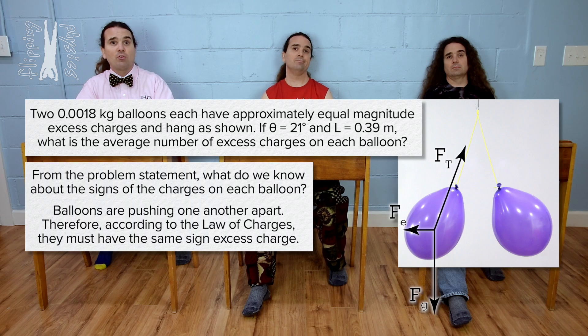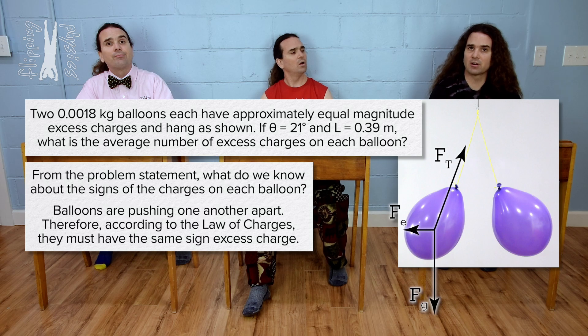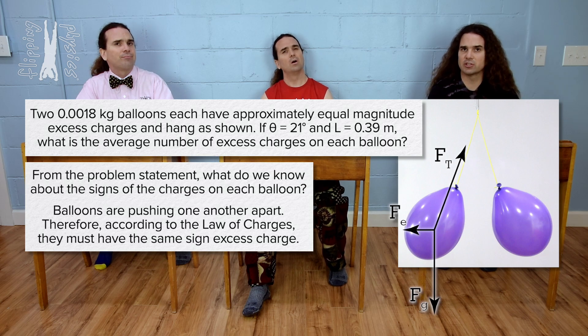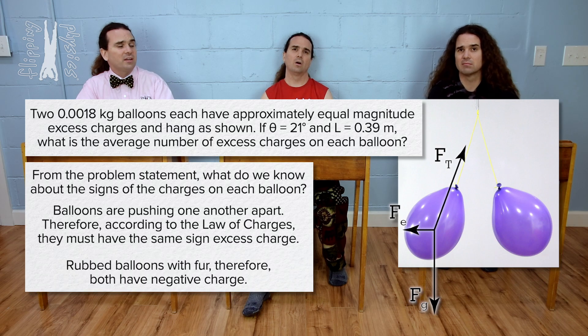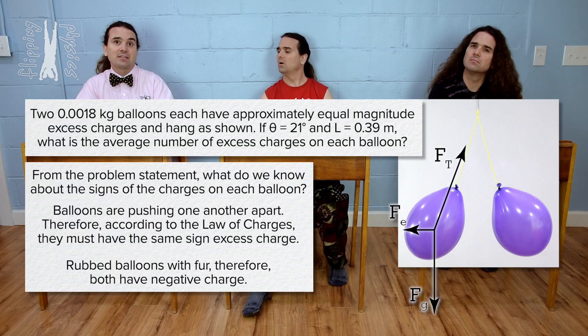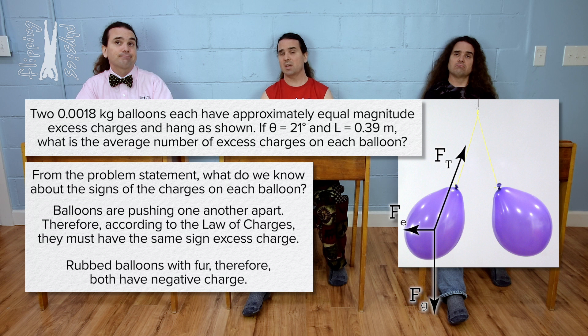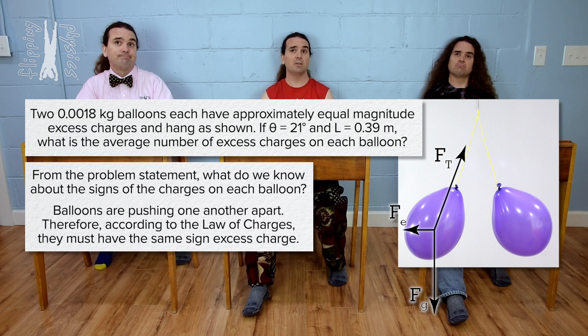They are either both negative or both positive. We know they are both negative because he rubbed fur on the balloons charging them by friction, and electrons transferred from the fur to the balloons giving them each an excess negative charge. Actually, Mr. P asked what we know from the problem statement, and it does not say in the problem how the balloons got their excess charge. So from the problem statement, we only know the two balloons must have the same sign excess charge. However, we do not know if that sign is positive or negative.